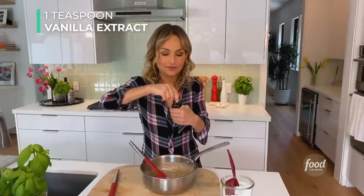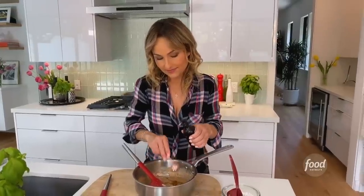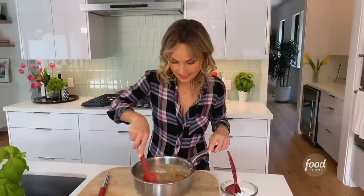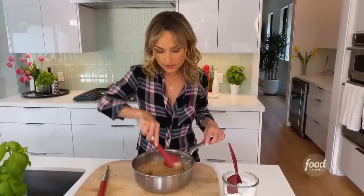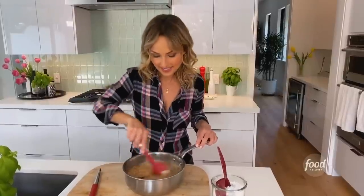And a teaspoon of vanilla extract for that sweetness — it's just the depth of sweetness that vanilla extract gives that you can't get from sugar, so this is really important. As for the almond flour that I used, I used almond flour because I used almond butter. So if you use a different type of nut butter, you could use that kind of flour as well, but otherwise just use almond butter and whatever nut butter you can find. It will be delicious with chocolate anytime.